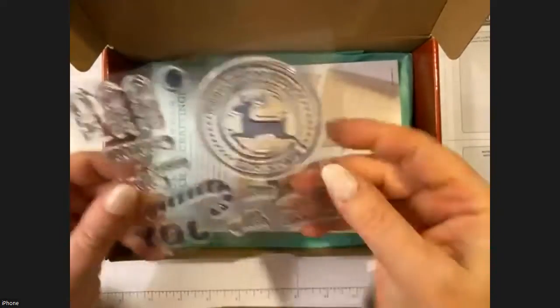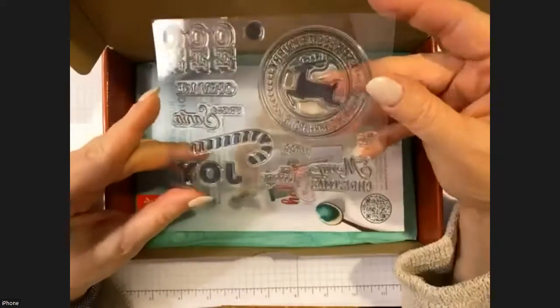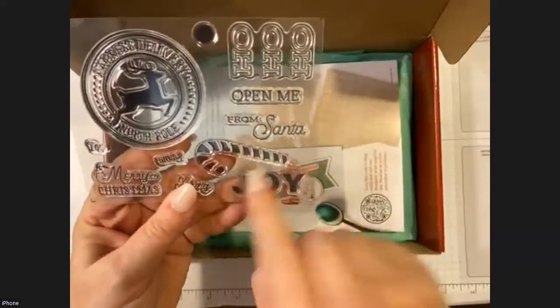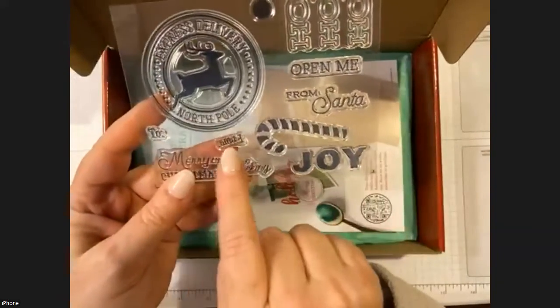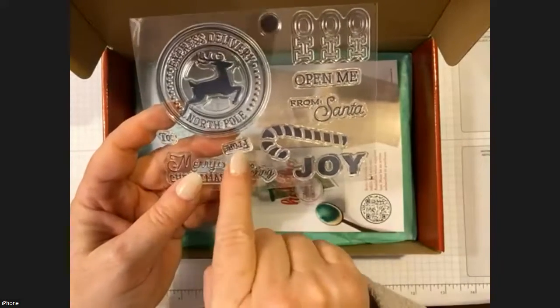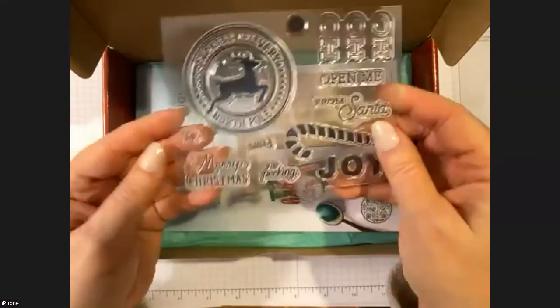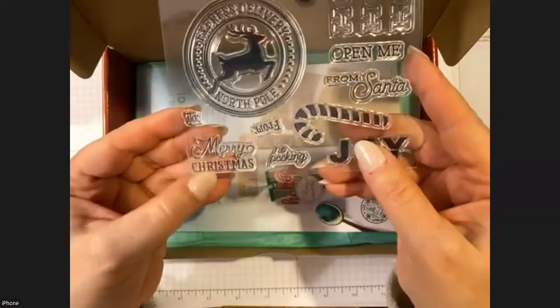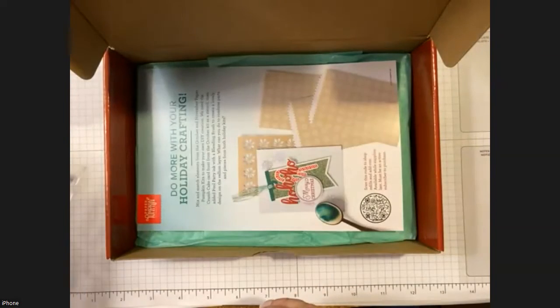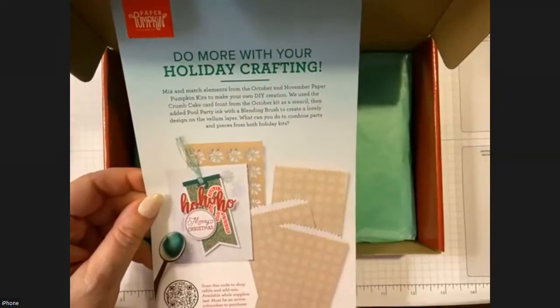We have a wonderful Cherry Cobbler ink pad, which is always handy — Cherry Cobbler is a great color and a perfect Christmas color. Then there's this fun stamp set which surprisingly has a lot of great uses. We've got 'Joy,' a candy cane, and I love that it has 'To' and 'From' separately so whenever you're making tags you can space them wherever it makes sense. And look at that beautiful 'Merry Christmas' with two different fonts.